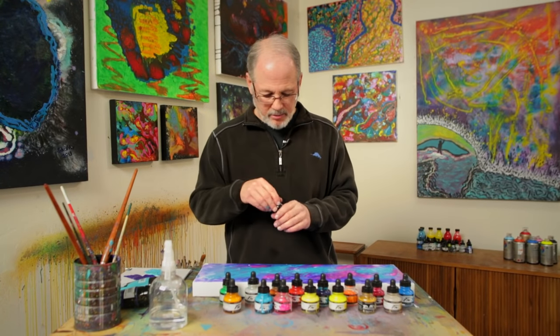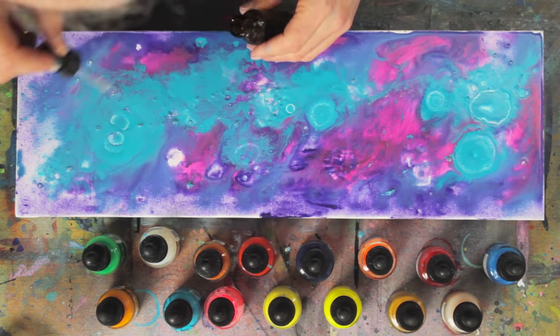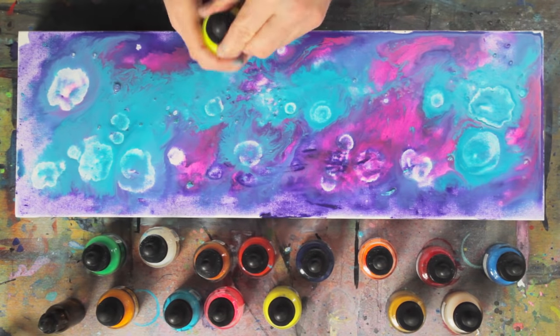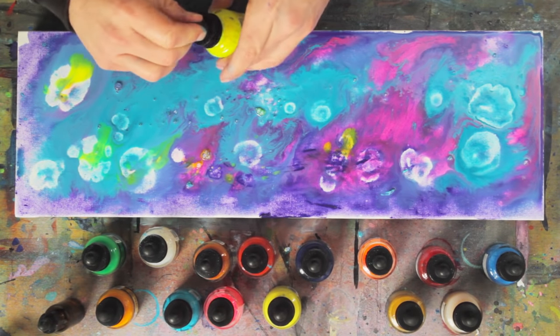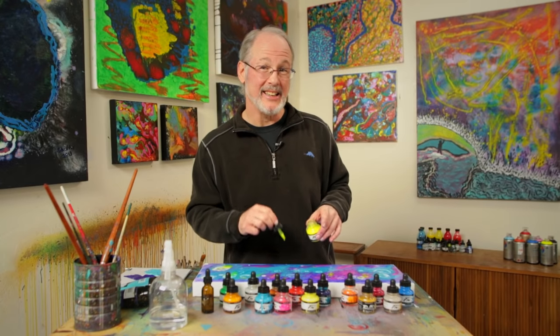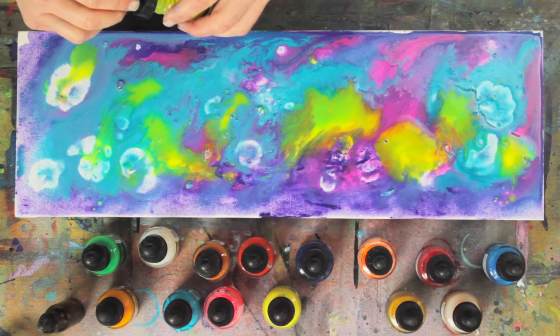So now I'm going to continue developing my composition and go back to using a bit of the rubbing alcohol — look how it makes almost like flowers. Now we're going to go to more contrast with a nice bright yellow. Remember, this is action art, so you want to really apply the paint quickly and subconsciously — be spontaneous. You can always help the paint along with the water and move it to where you want it to go.